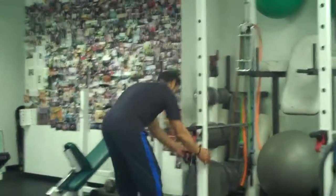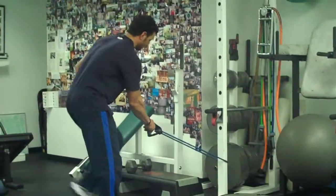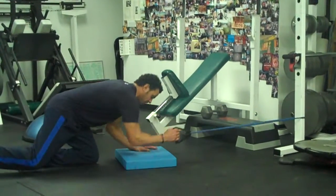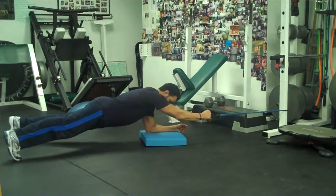Take your elastic, put it in your door. It comes with an attachment, or you can just put it around the pole like that. And we're going to go down into the plank position, okay? And we're going to pull.